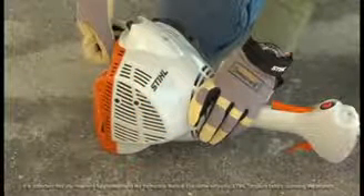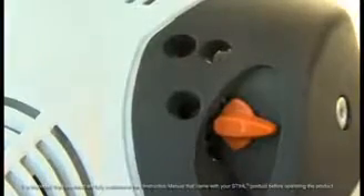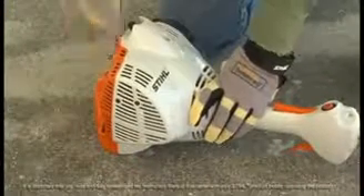It is very hard to flood these engines, but if your FS40 is flooded, do the following to start the engine. Set the choke in the warm start position. Then pull in the starter rope until the engine starts.